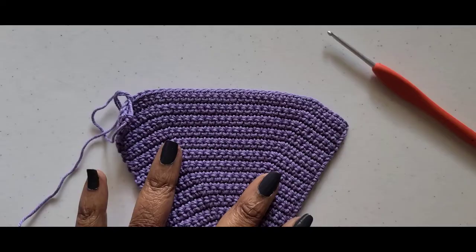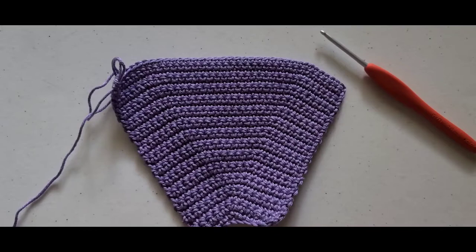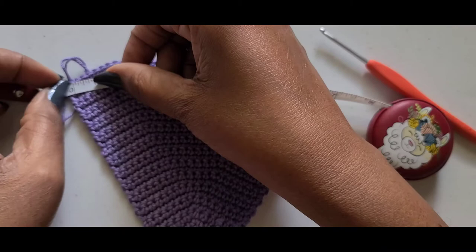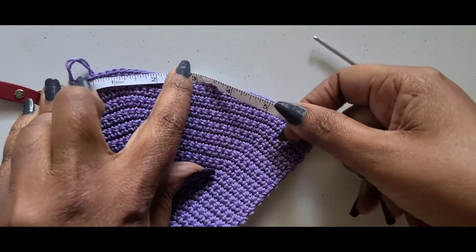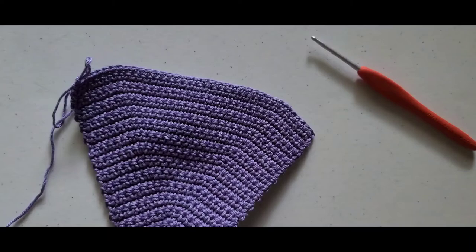I have finished row 27 and this is what it should look like. Let's just do a measurement across. Per her instructions it's supposed to be about five and a half inches. I measured mine and mine is a little wider — about six and a half — so mine is about an inch wider than hers, but that is okay.